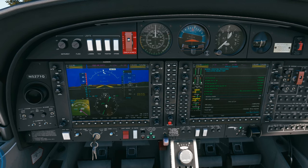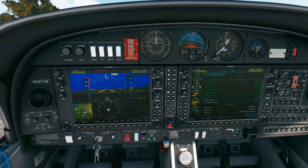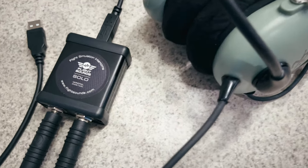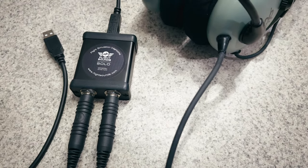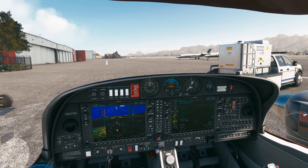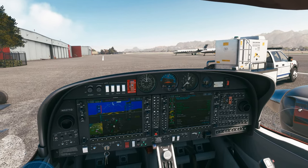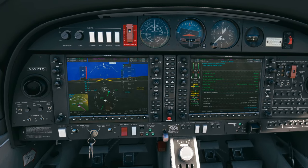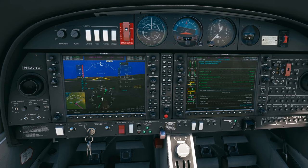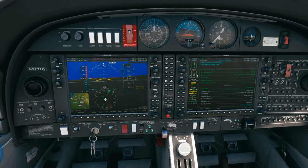Next we'll bring the avionics on. For this we'll switch over to my real-life headset. I'm using a Flight Solo GA adapter, which lets me plug in real aviation headsets and outputs USB that I can plug right into my computer. Check, check — loud and clear. Avionics master is on. We're going to hold off on the FMS setup until we get our clearance.